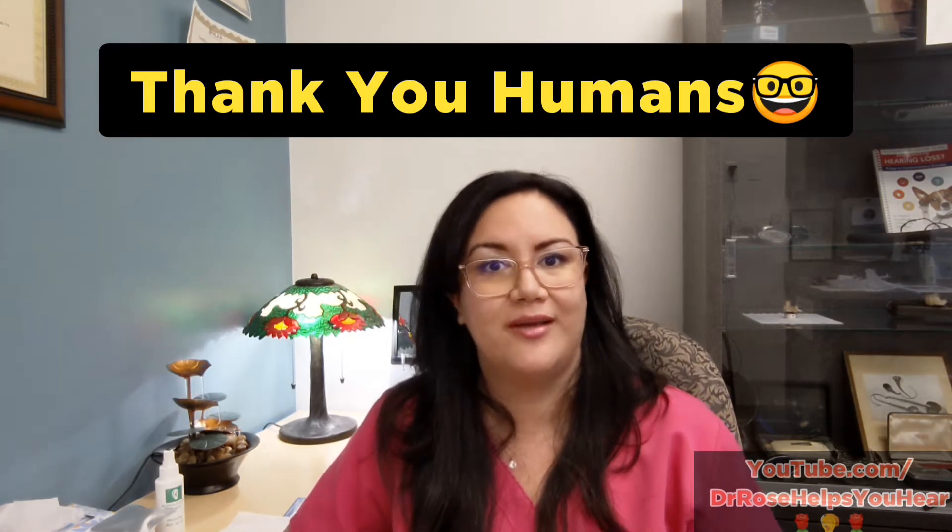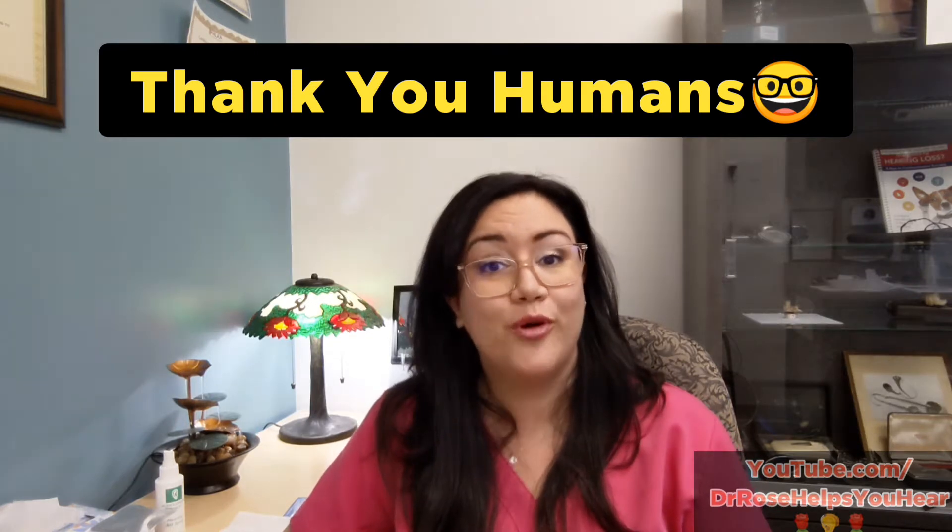Today I'm going to show you a couple of tricks about what happens when your hearing aid stops working. Thank you so much to all of my subscribers out there — the channel is definitely growing and I'm so happy you're out there to support me. If you haven't hit the subscribe button yet, go ahead and do that, and ring the bell if you want to be alerted to new videos.